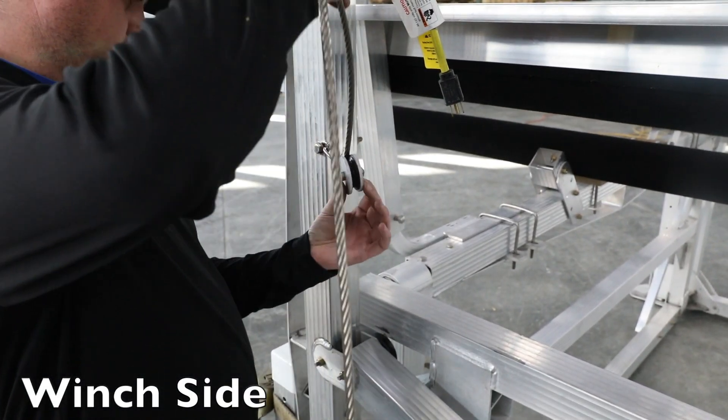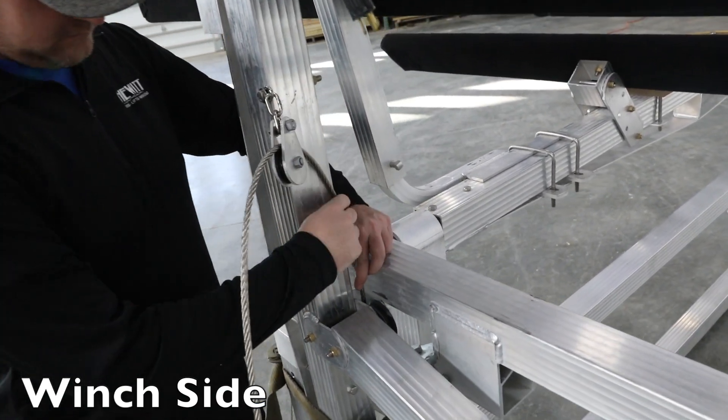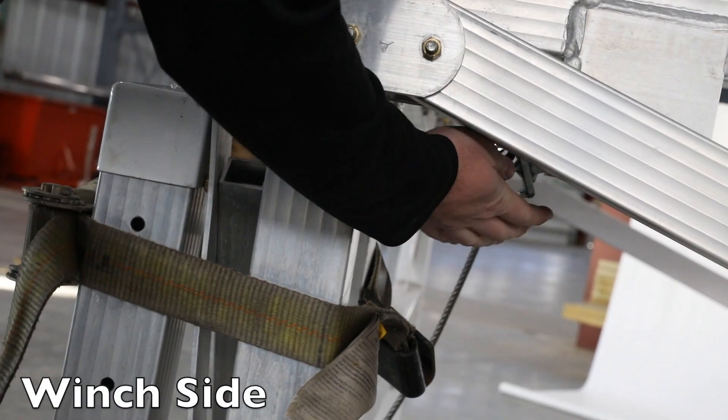Thread the new cable through the teardrop pulley, then passing through the upright pulley. Next, thread your cable through the top pulley on the pulley box.